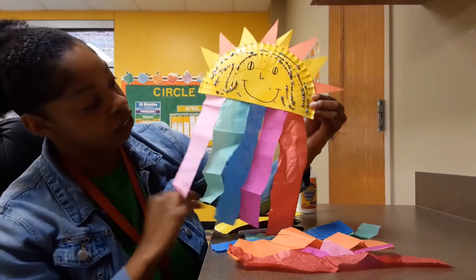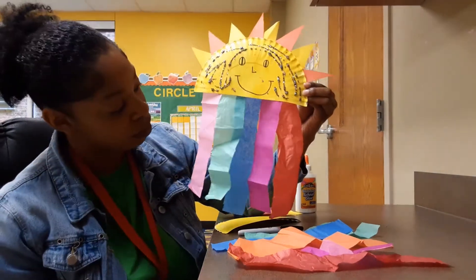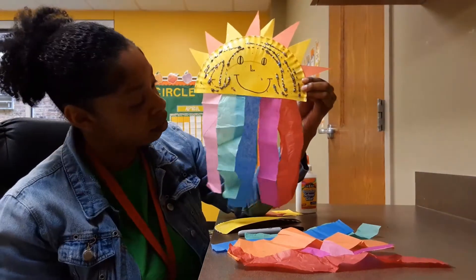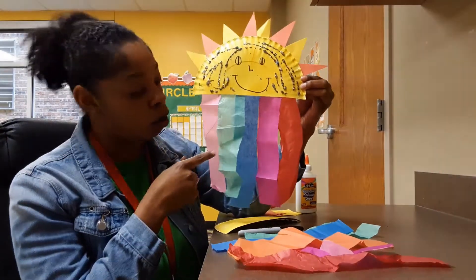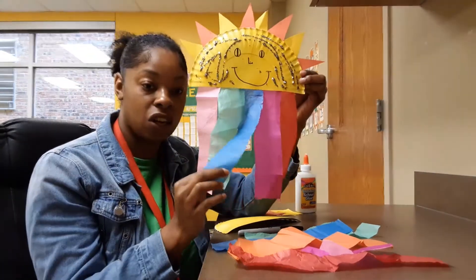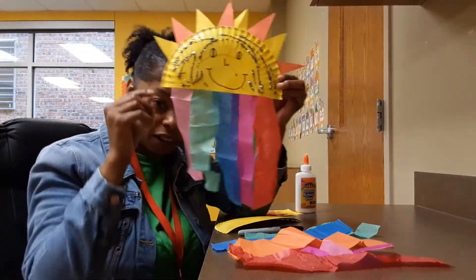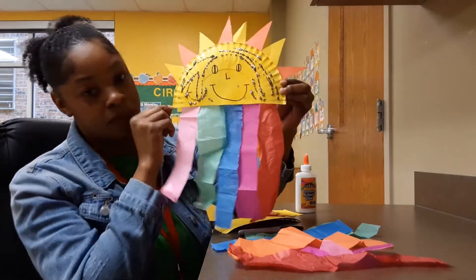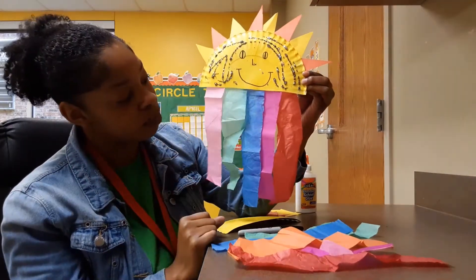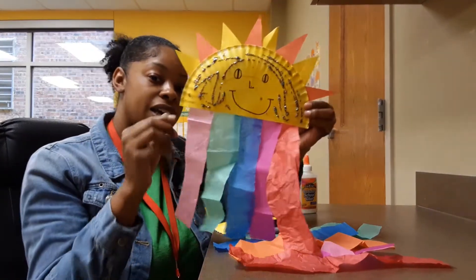Friends, can you tell me what colors you see? Do you see blue? Can you show me where blue is? Is this blue? No. Is this blue? Yes, this is the color blue. And do you see red on here, anywhere in my rainbow? Is this red? No, red is a little darker than that. What about this — is this red? Yes, this is red.